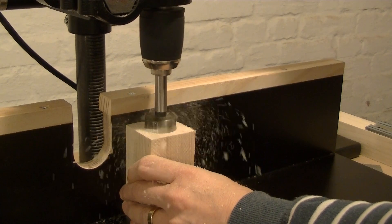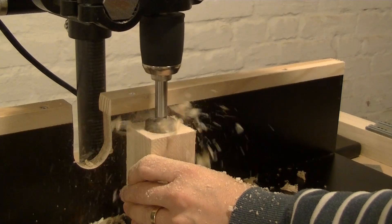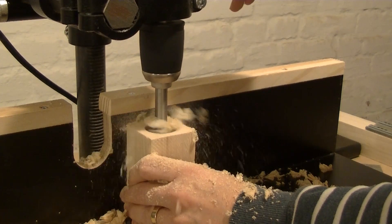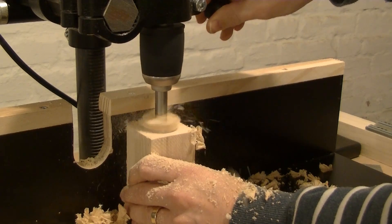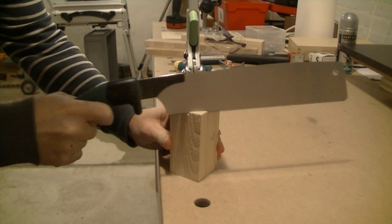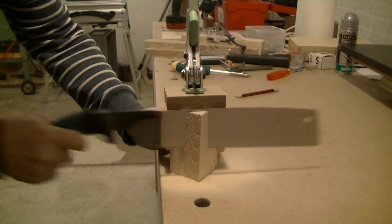The push block gets a hole with a forstner bit — that's the place where the router lift makes contact with the router. I also need to notch the corner of the push block to adapt it to the shape of the router.